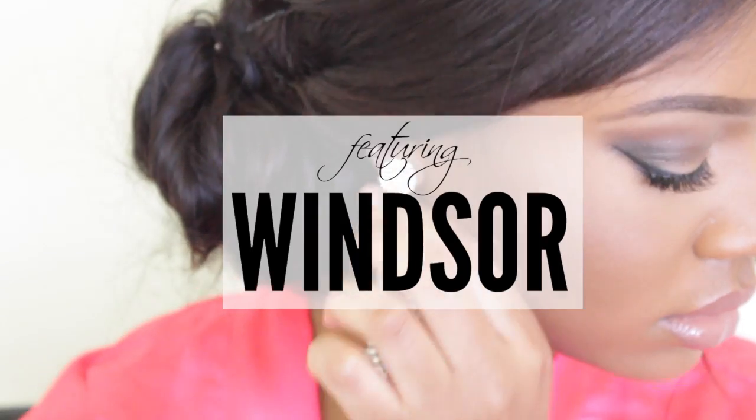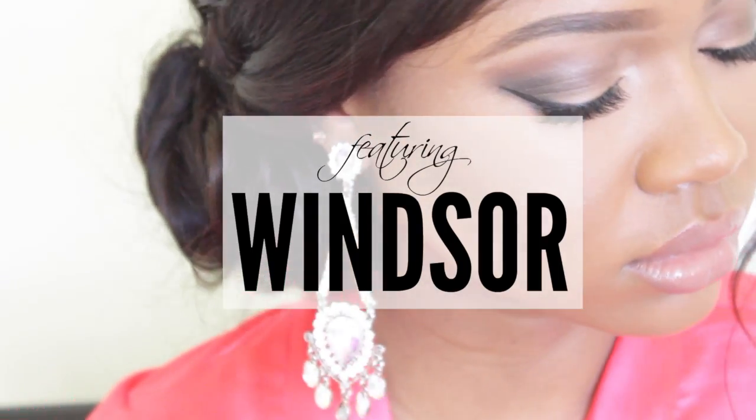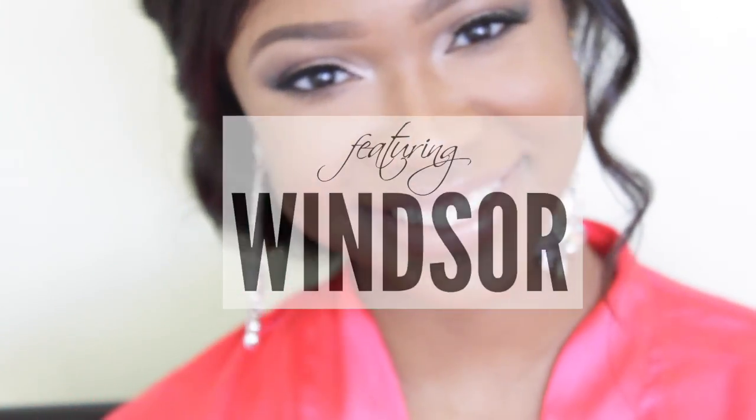Hey beauties, welcome back to my channel! Today I'll be showing you all things prom related, from makeup to hair to the must-have dresses.